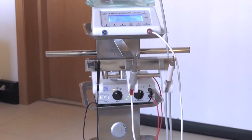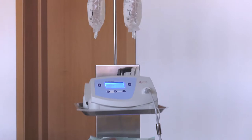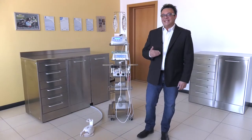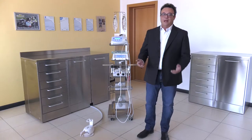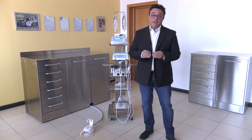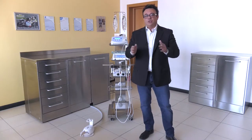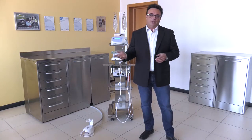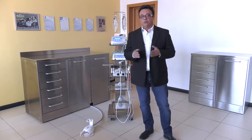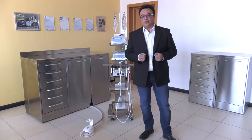First I would like to explain how Easy Tray was born. We specialize in dental surgery, as you may have seen in the previous videos. When we fitted out our operating rooms, we used to have a standard trolley — just an ordinary four-wheel trolley, maybe not even in stainless steel — to carry the maxillofacial surgeon's key instruments: the electric scalpel, the implant micromotor, and the piezosurgery.